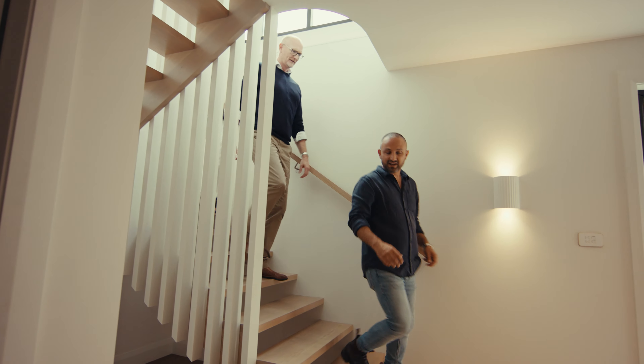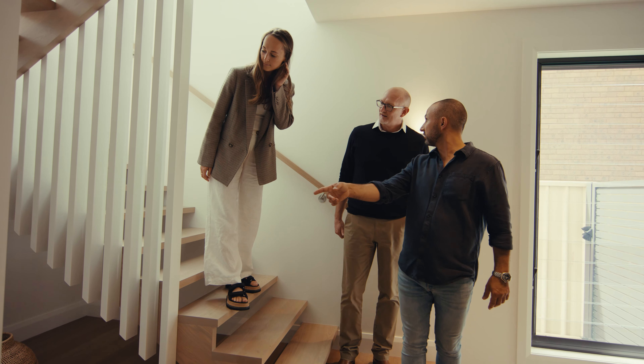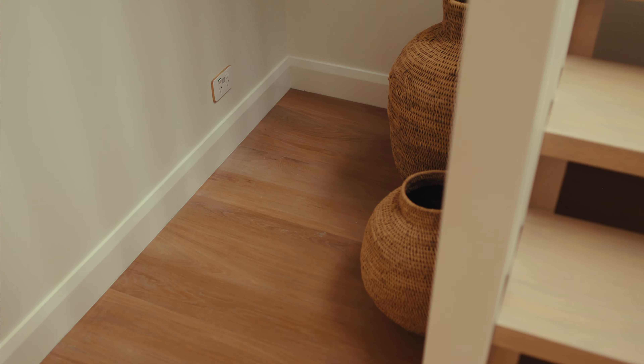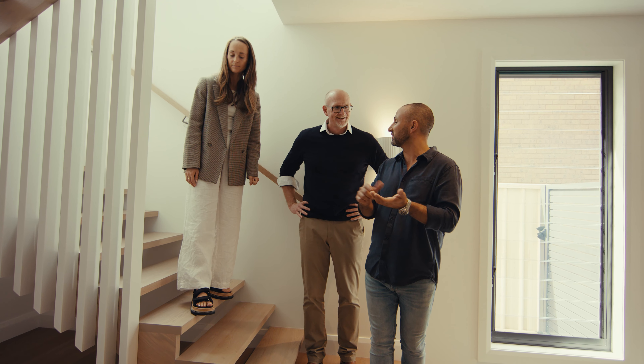Before we go into the backyard, the first thing I want to show you is that smart GPO I was talking about. Really? That's a great space for a Christmas tree. You don't have to get to it - that's the whole idea, right? Use the app to control the PowerPoint.